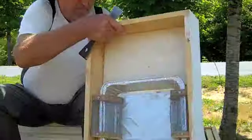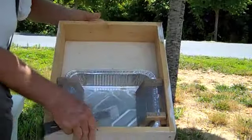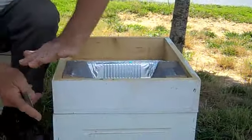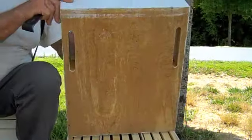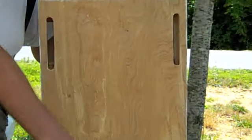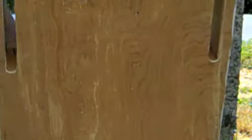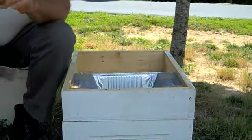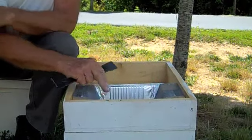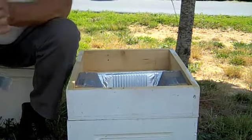Now the feeder is very important — we're going to start selling plans on the web page. This feeder is constructed differently than the other ones we've got, but it has to fit so the queen cannot get across. It'll hold about a gallon and a half. The bees come up here; the queen cannot get across. The bees are feeding through the queen excluder. If you're going to make good queens it's very important to have good feeding. You can mix up some Mega Bee or a little stimulant, and the more you feed them the better the cells you're going to have.